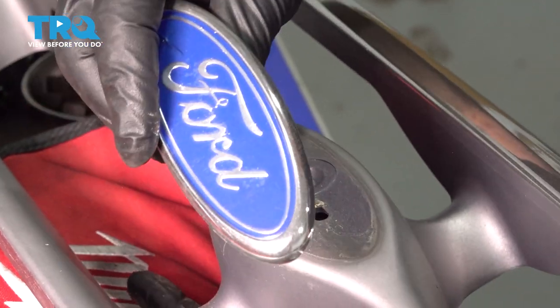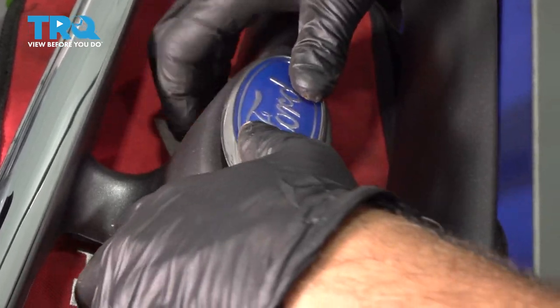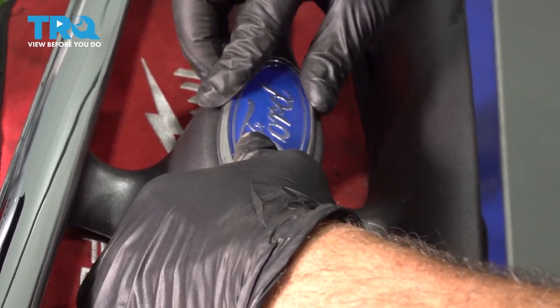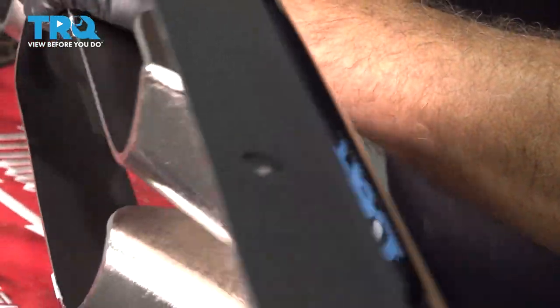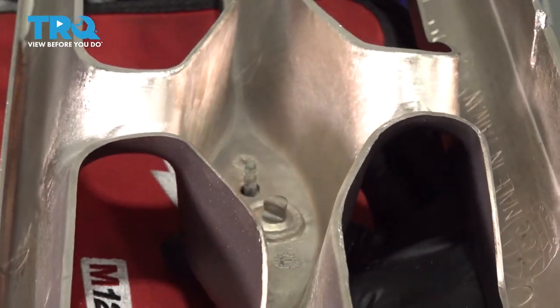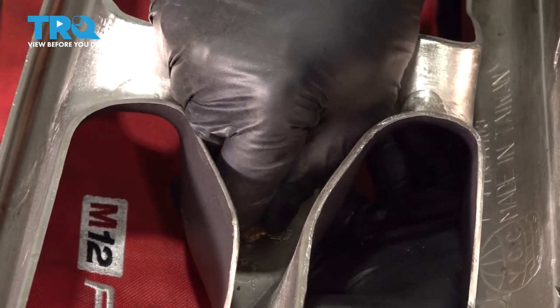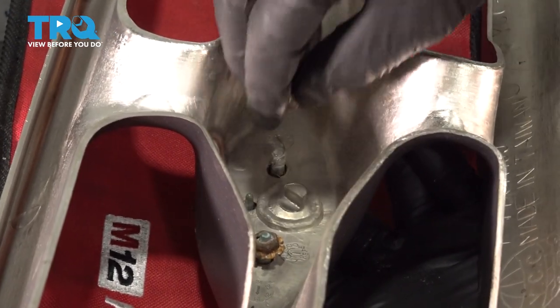Let's go ahead and install that on the new grille. Feed the emblem through the holes and flip this over. Get these nuts started by hand and we'll go ahead and snug those down.